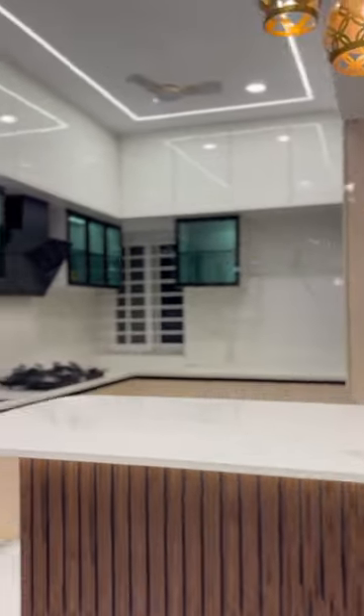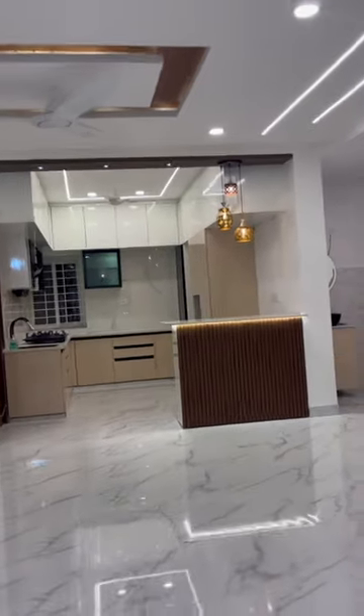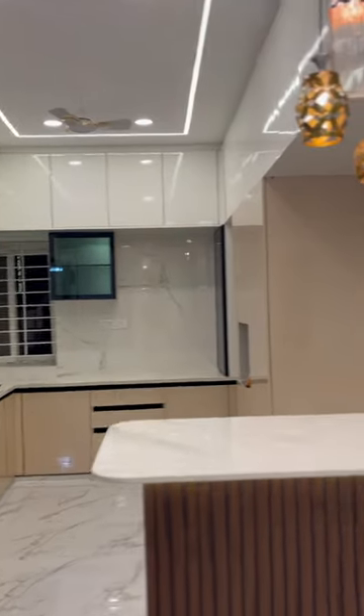So the main thing is, if you have an overall height, there is no base cabinet. It is completely closed with cutting 850. There is no wall units, there is no loft.